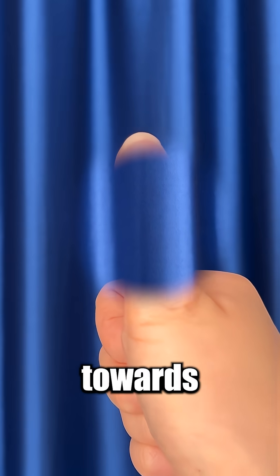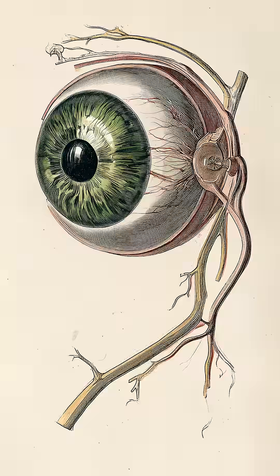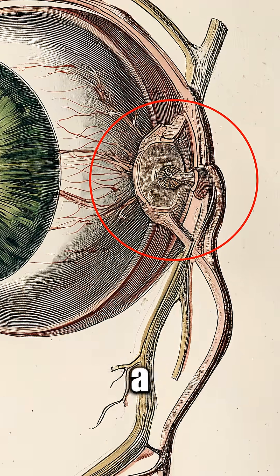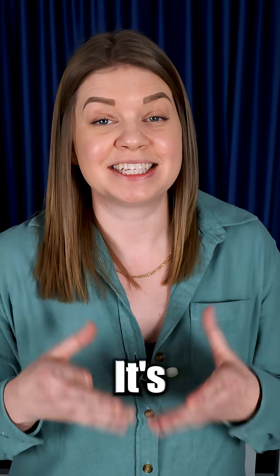If you bring your thumb closer towards you, you will also see that there's depth to your blind spot too. So what is this thing? It's the optic nerve connecting to the back of your retina, like a cable connecting to a camera sensor. And that tiny region has zero light-detecting cells — it's a blind spot.